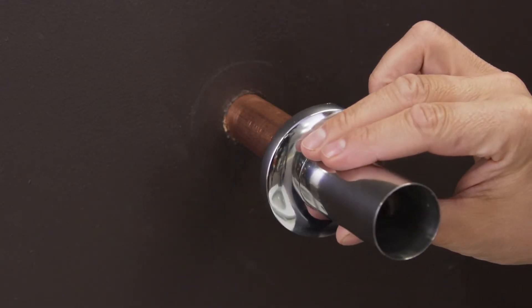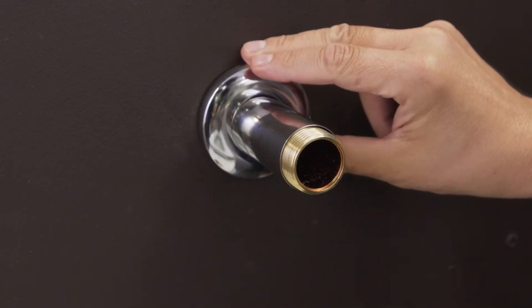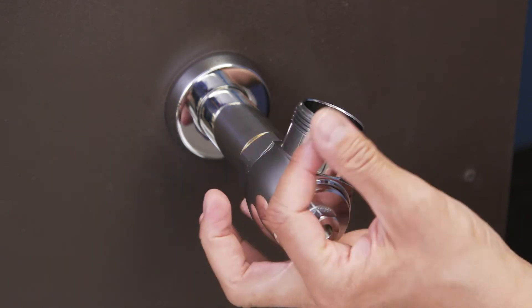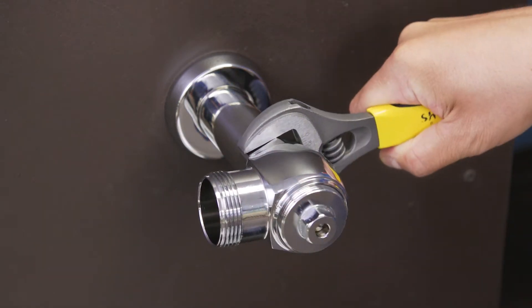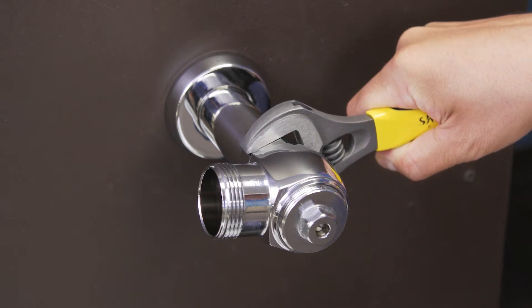Slide the wall flange and cover tube over the supply pipe. Now screw the inlet stop onto the adapter. Use a smooth jaw wrench to tighten it into place.